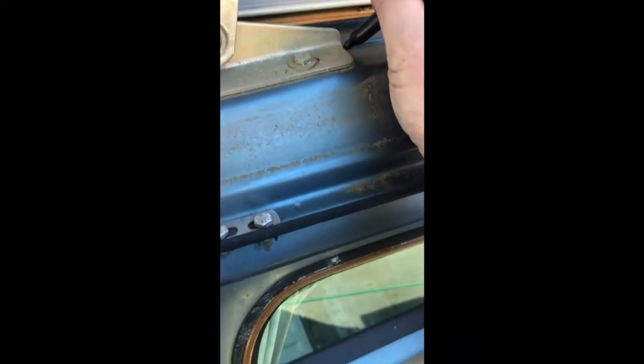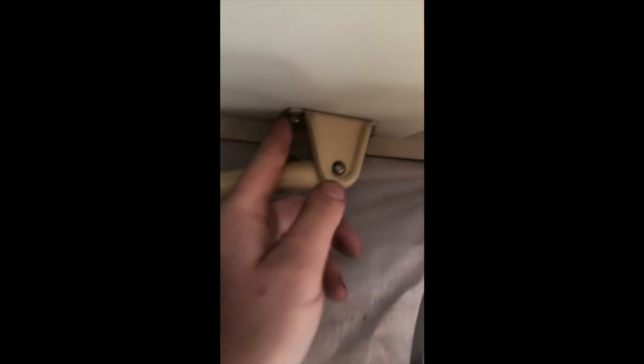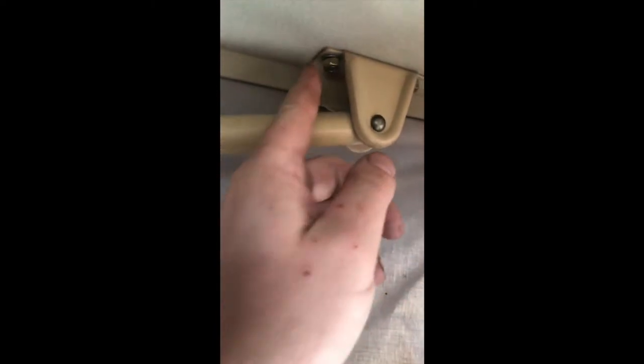Just marking where the hinges are so that we can put them back in the same orientation. Get yourself a 4x4 to hold the top up. We got these nuts loose, got things loose on the back, now I'm going to close this up the rest of the way so we can compress this down.